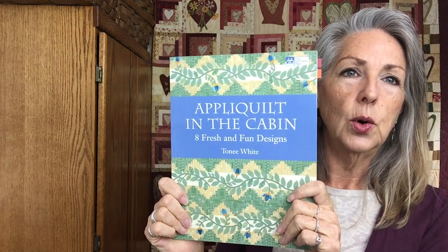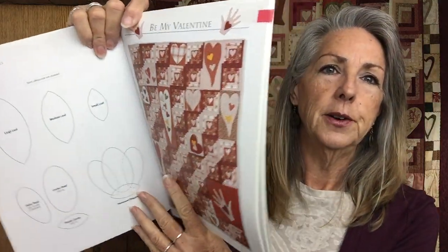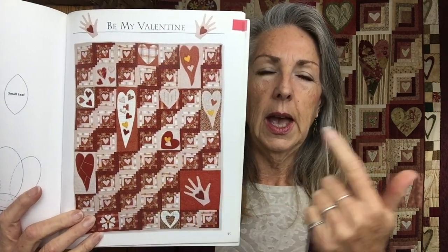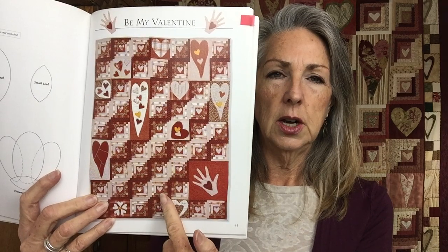This quilt came from a book called 'Appliquilt in the Cabin' - it's an older book but hopefully you can still get a hold of it. I changed it a lot, like everything. I'll explain what appliquilt is and that I didn't actually do that technique in this quilt. I have two quilt tops from this book - one finished and one in the works. You can see the pattern and how much I changed it, yet the size of the blocks and the light and dark remain the same.